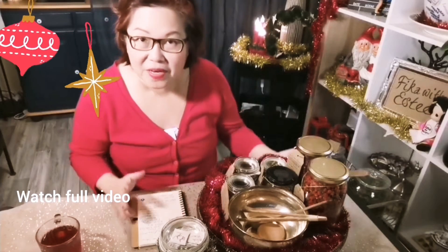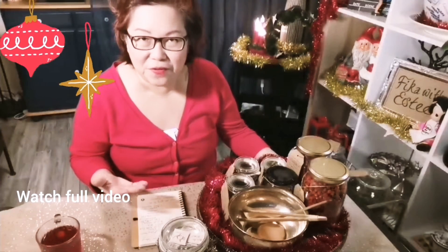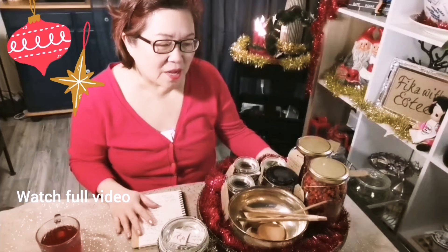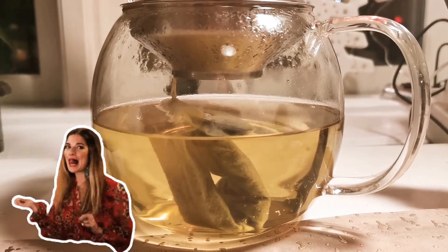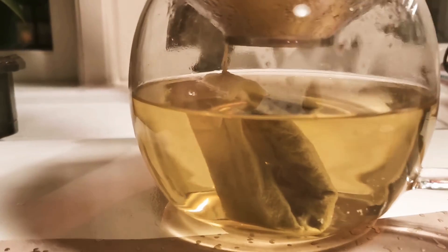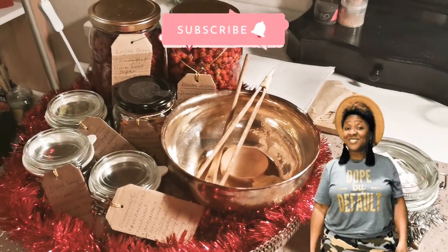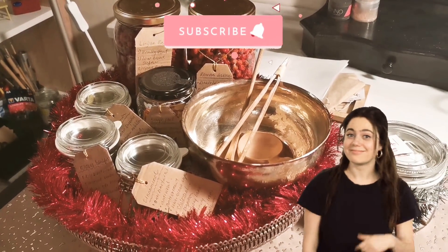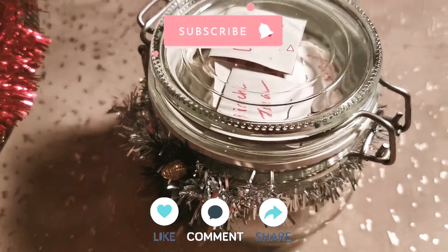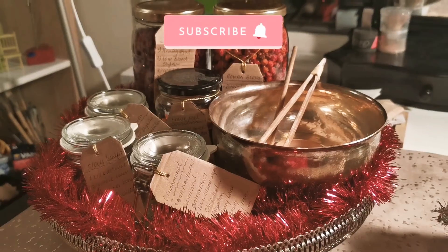Yesterday I did a live stream on Fika with SD, sharing with you guys how I create this Christmas tea blend. I also included a DIY tea bag, so make sure you check out the video description if you missed that. Give a thumbs up to this video, like it, share it, and I hope to see you in my next video. Have a blessed week — see you!